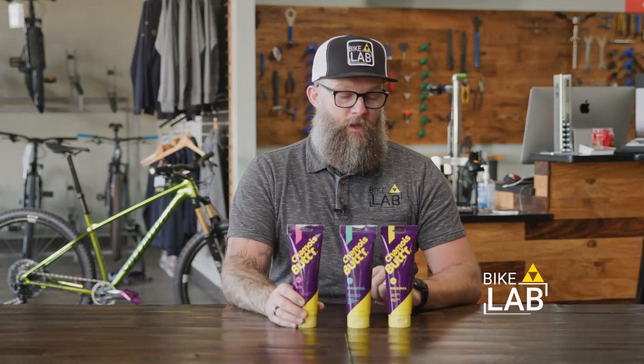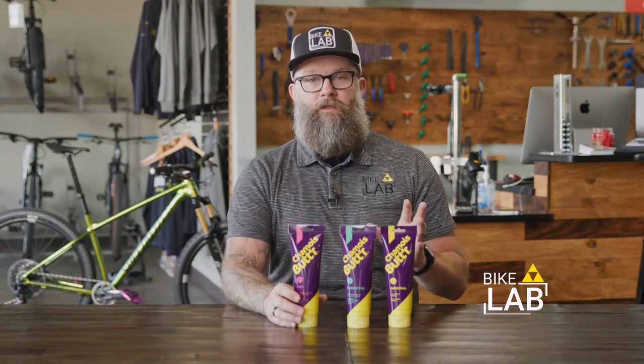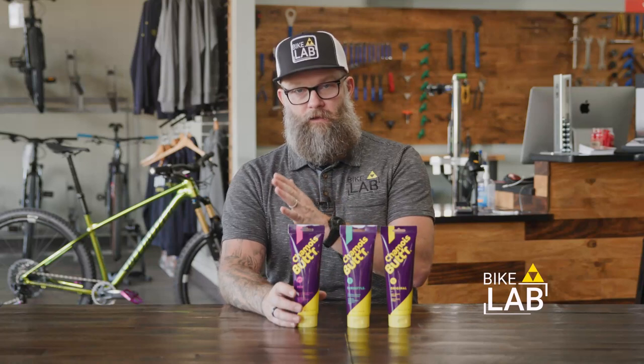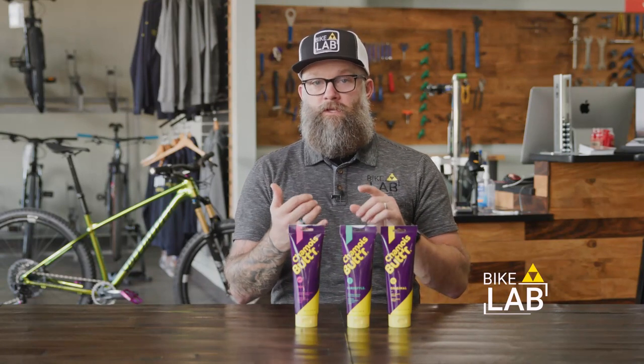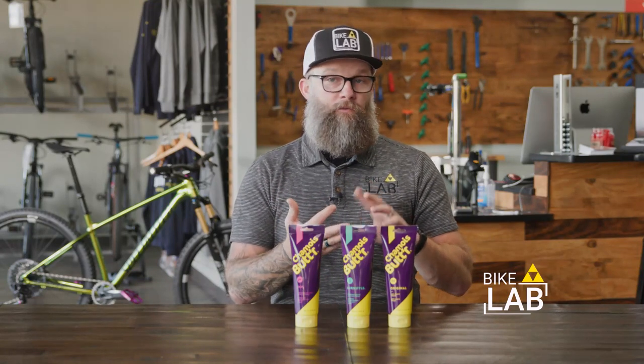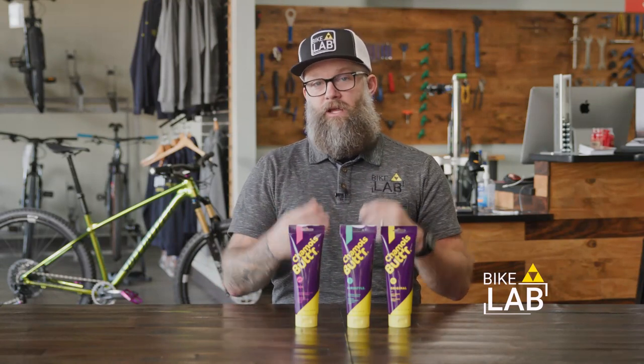The idea with chamois cream — some people never need it, some people need it all the time. We've found most people need it when they've had a change in how much they're riding. If they've gone from riding just a little bit in the winter to a lot in the spring, chamois cream can help in that transition to reduce chafing, pain, and rubbing that comes from your connection from your backside to your seat and your shorts.